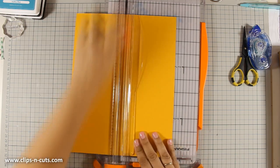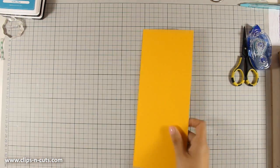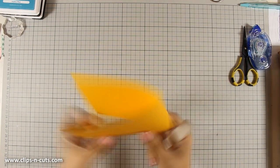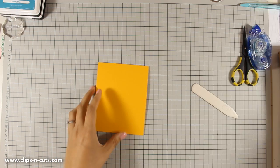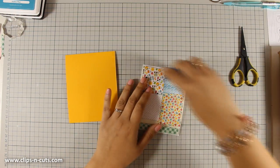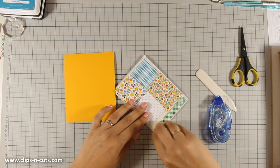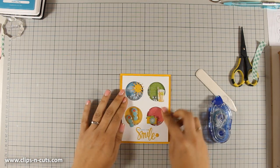Now that my shaker element is ready I am going to create my card base. I am using cardstock from the kit which I have cut down to half, creating a top-folding card that is four and a quarter by five and a half inches. I am adding adhesive at the back and I am going to stick it centered on my card base.